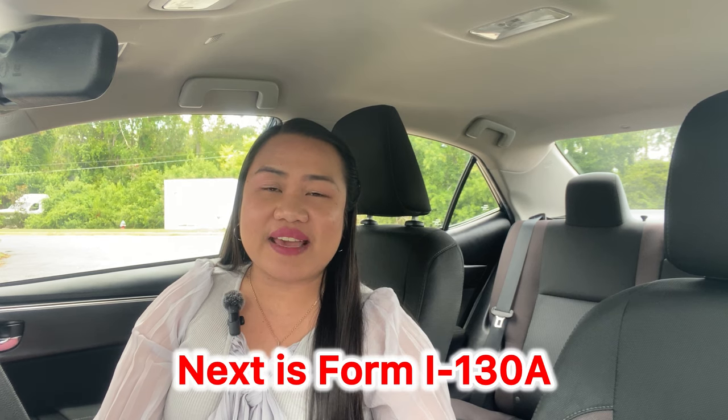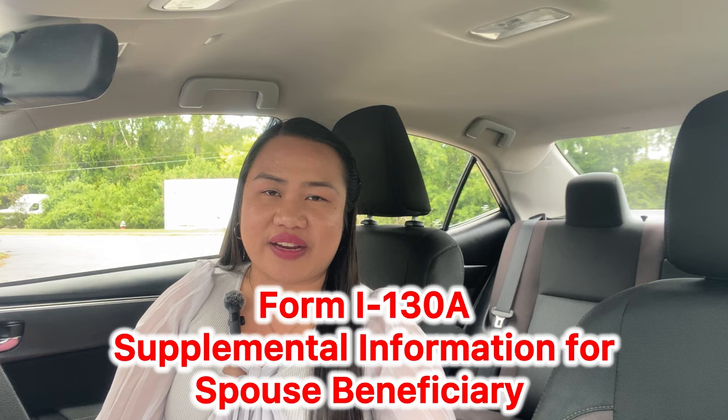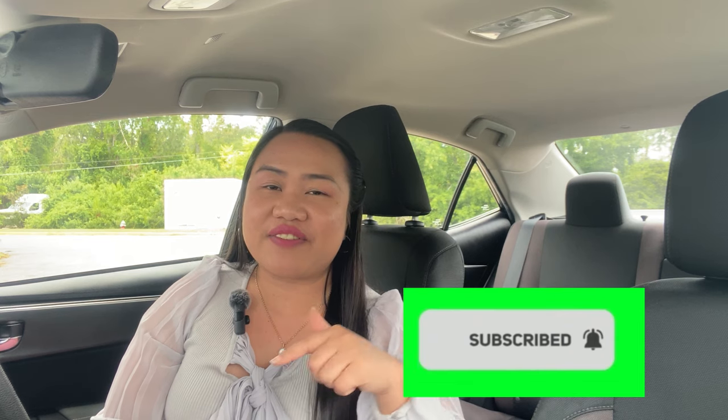So that's it for today — this is Form I-130. Next time we're going to be doing Form I-130A, which is supplemental information for the spouse beneficiary. If you found this video helpful, please don't forget to like, subscribe, share, and leave a comment with Powerful Couple Journey as we show you our immigration experiences with J1 waiver. This is Emery — thank you so much, see you in my next video, have a great day and God bless everyone.